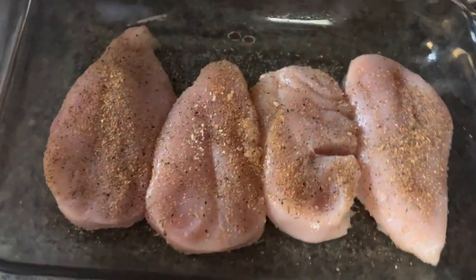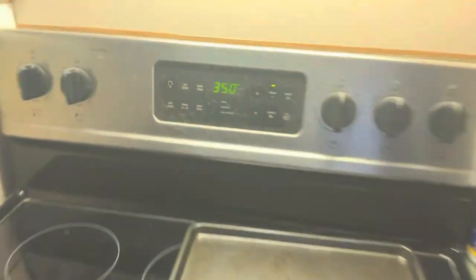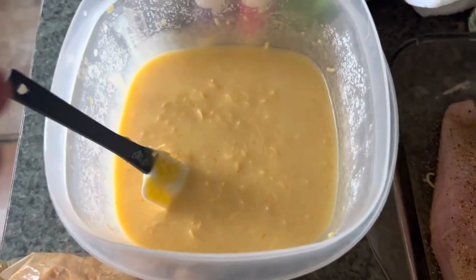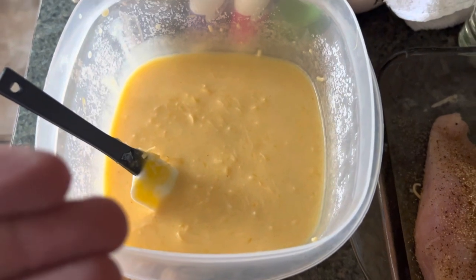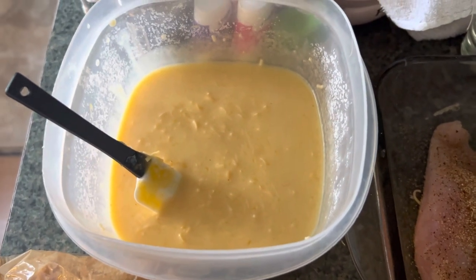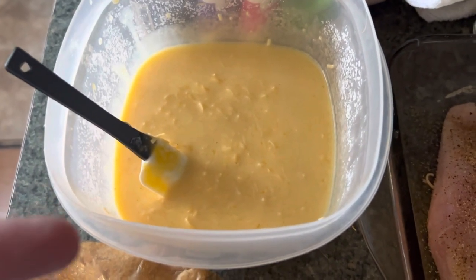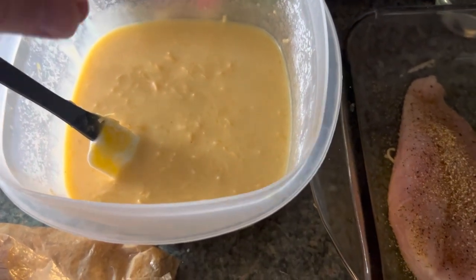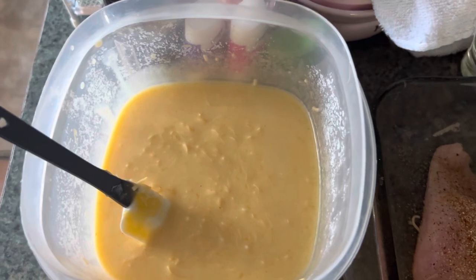You preheat your oven — 350. And then we got our cheese sauce: it's got a can of cheddar cheese soup, some paprika, shredded cheese, and a cup of milk. And then to top it off, we got some crushed up Ritz crackers.